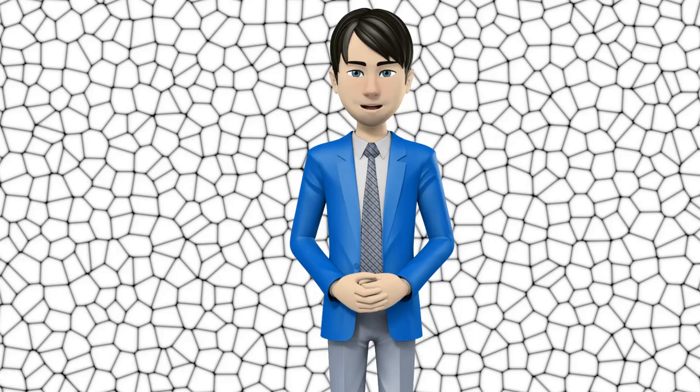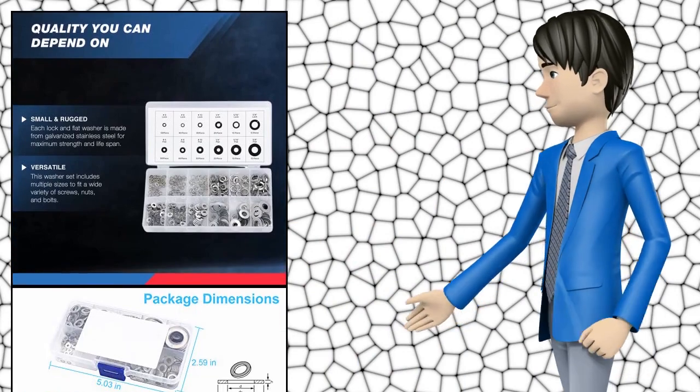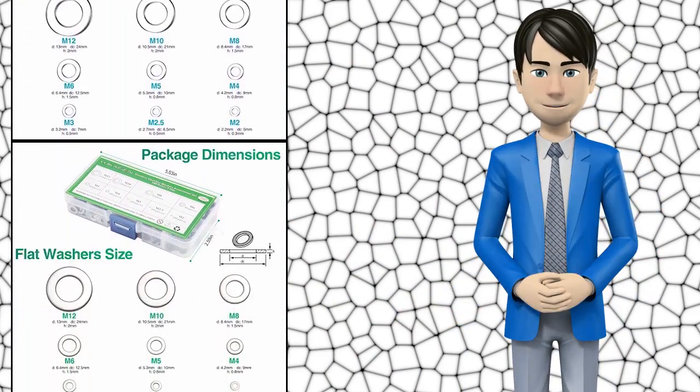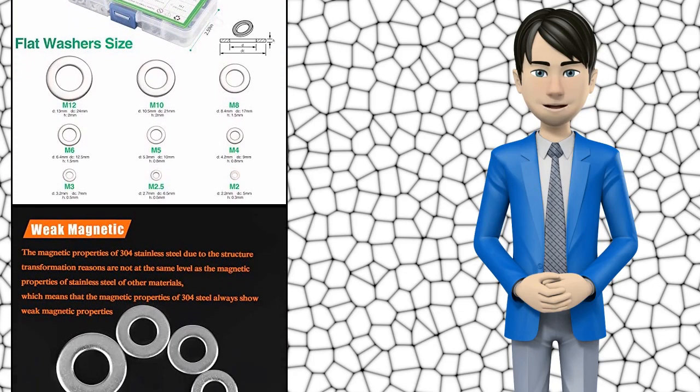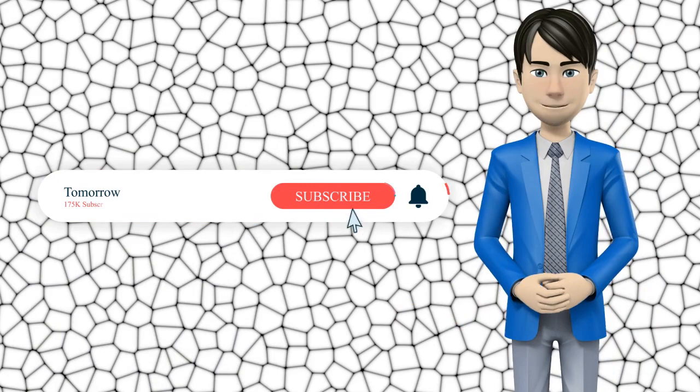Hi guys, in this video I will talk about amazing top 10 hardware washers. I hope this video will help you to make the right decision. If so, give me a like and subscribe to my channel. Also turn notifications on to receive amazing top 10 products videos.